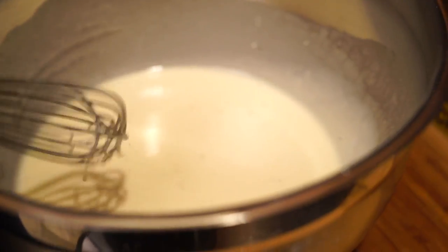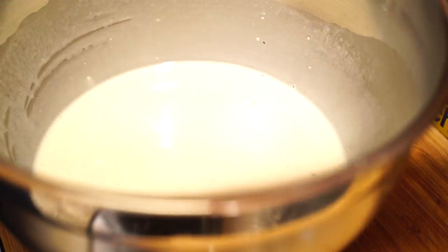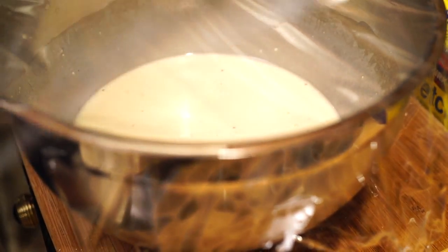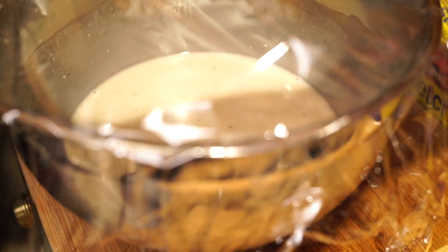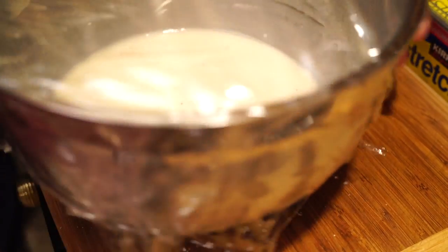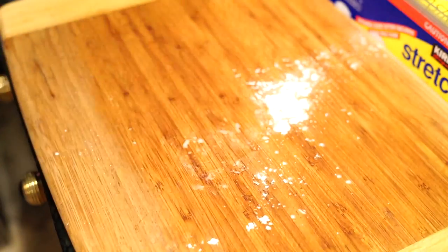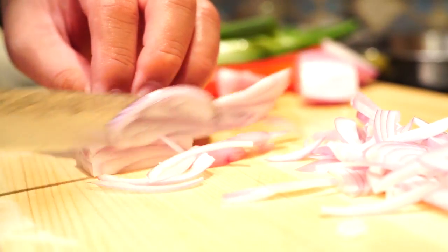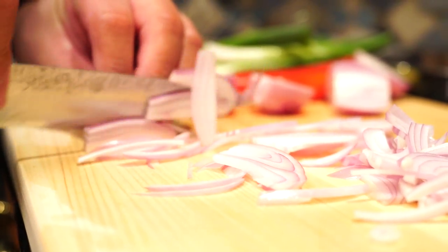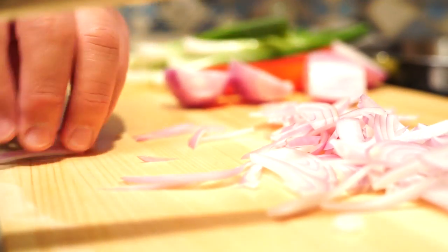A dish like this has quite a bit of mise en place — many steps — and you're ultimately frying it, so it's very time-sensitive. You don't want the fish sitting around or find yourself missing a step mid-fry. By the time you fry the fish, everything should be ready to plate and your guests should be ready to eat. People should wait for your food, not the other way around — that's my motto.